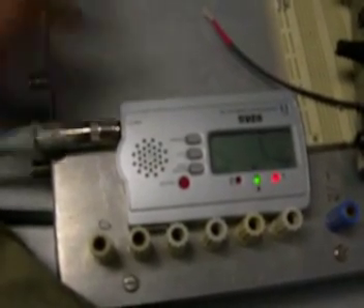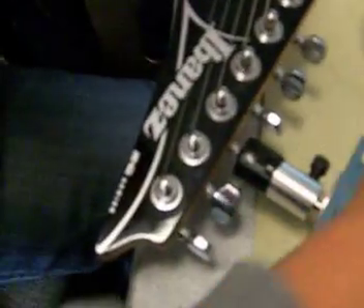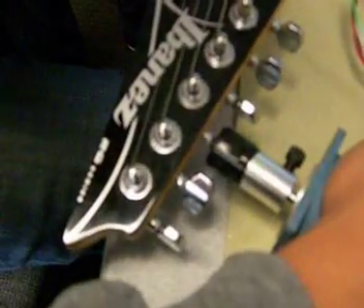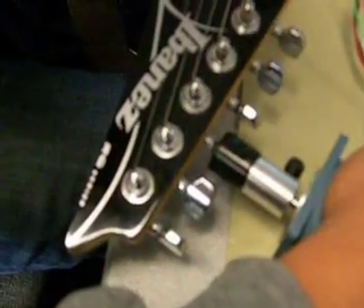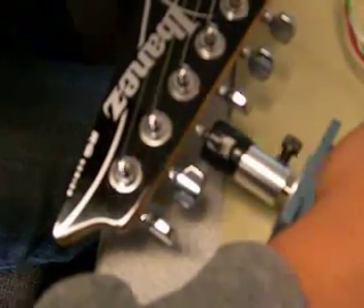Go back in, try another round. This is round two, same string. Now it did do a fine adjustment — I saw the shaft turn just a little bit. Quite a lot now. Okay.